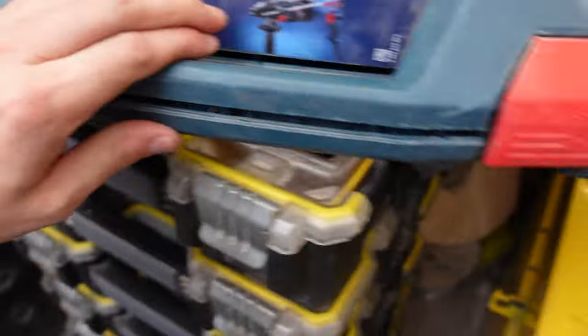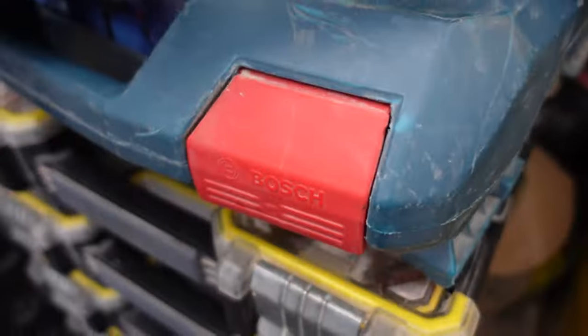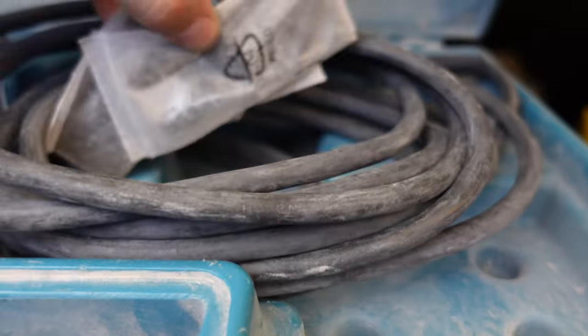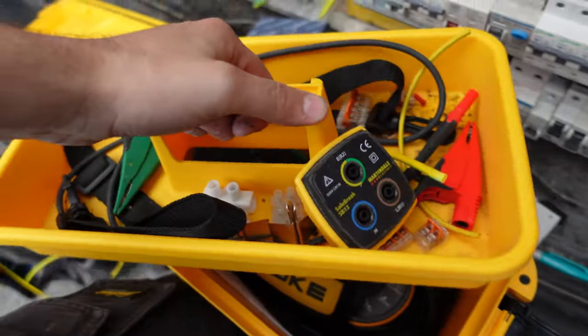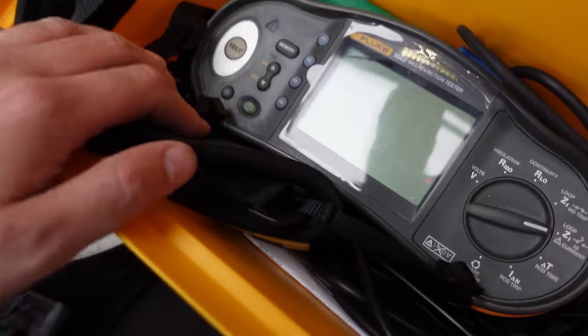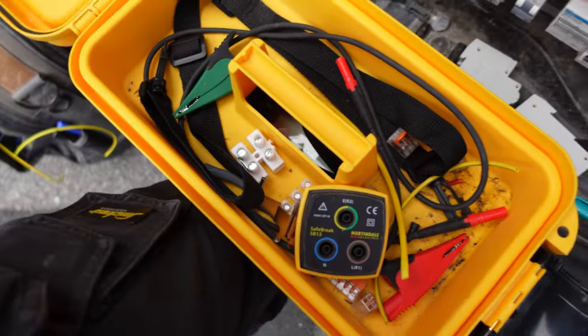There's a Makita multi-tool — needs a new bit but we've got about 50 spare ones down there. And we've got the Fluke 1662 multifunctional tester in its case, with connectors for end-to-end and ring tests. That's the main testing instrument.